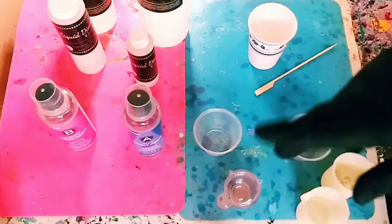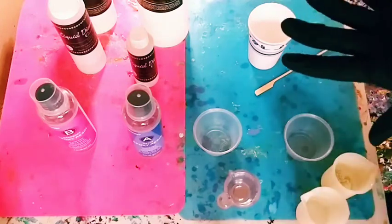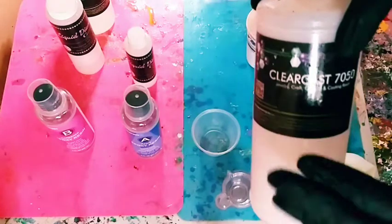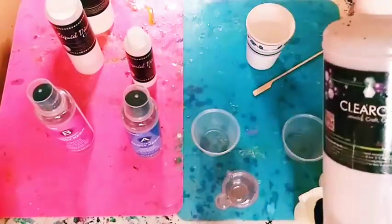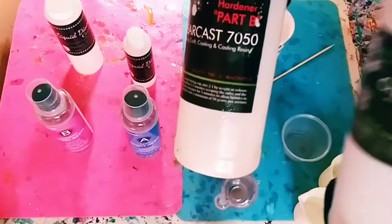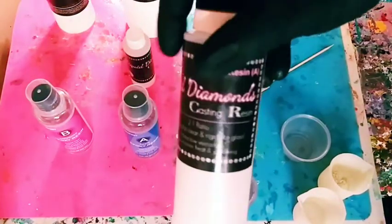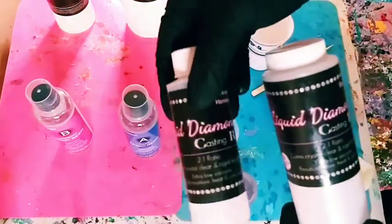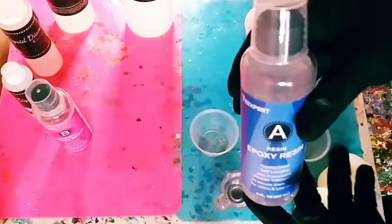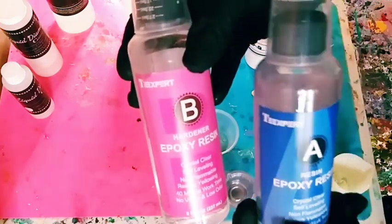Part two is measuring and mixing. You have plenty of different types of resin kits — some are two-to-one. This one is called Clear Cast 750, an amazing resin. They also have the Clear Cast 7000. It's two parts resin to one part hardener. My other video I used Liquid Diamonds, also a two-to-one. Now we're going to do a little review of this one — it's called TT Expert, a one-to-one ratio.